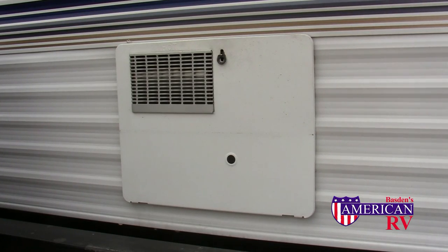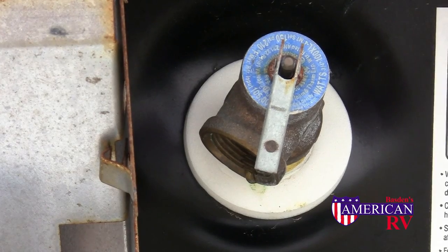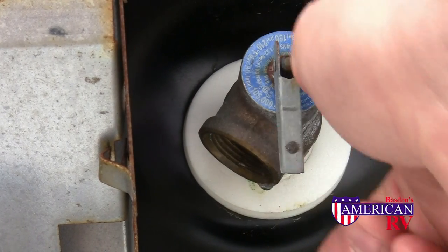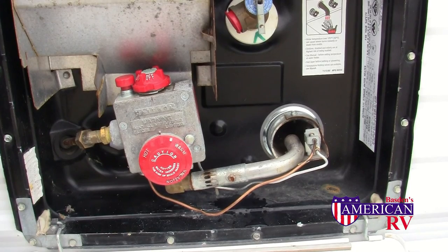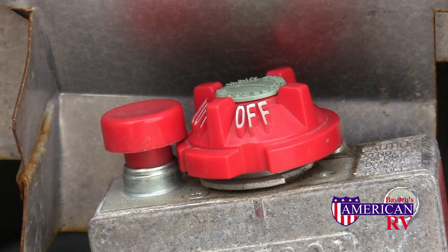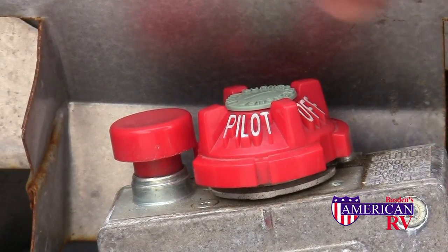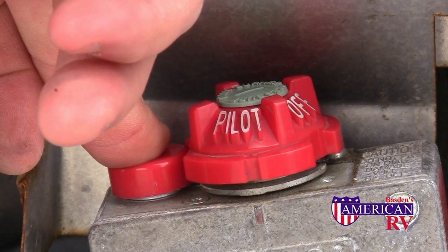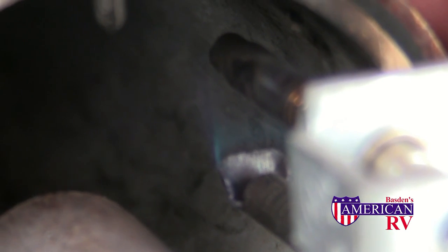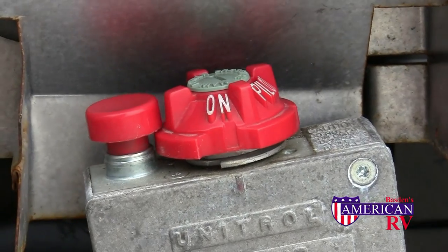For manual light water heaters, first locate the water heater access door on the outside of the camper and open it. Before turning on your water heater, be sure the tank is full of water by opening up the pressure relief valve outside and all of your hot water taps on the inside. Next, locate your gas control valve and burner assembly. To light the pilot, turn the gas control valve from the off position to the pilot position. Then push the pilot button down and hold. While continuing to hold the pilot button, light the pilot light at the burner. You should see a blue flame at the pilot. After 10–15 seconds, release the pilot push button and turn the control valve to the on position for normal use.